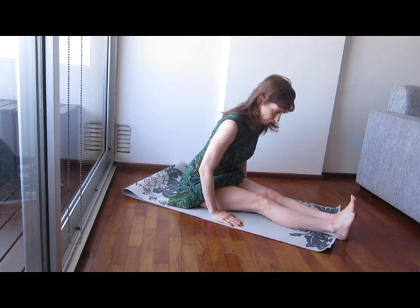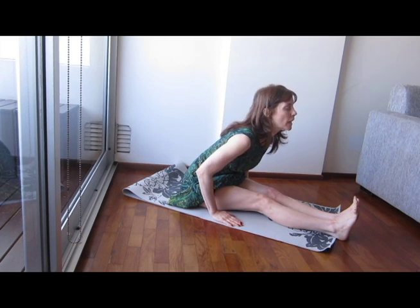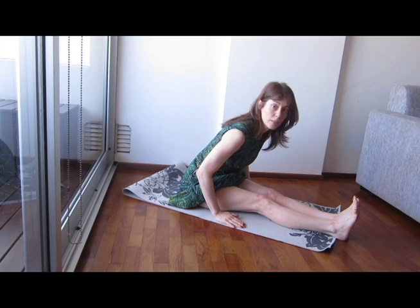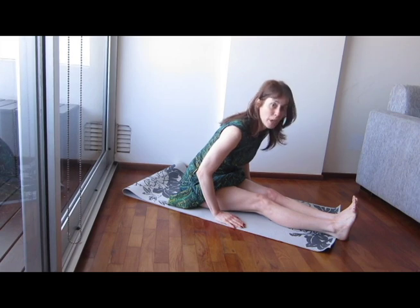I'm going to breathe one more time and lengthen the back and exhale a little bit more. And here is my edge. Suppose this was it — this is beautiful. You just breathe here for five to ten counts. This is the first step. You have right alignment and you have right breathing, so you're already working much better than if you had a strap, within the confines of your own body.